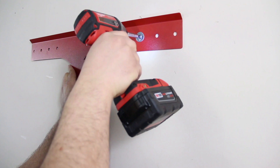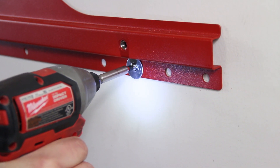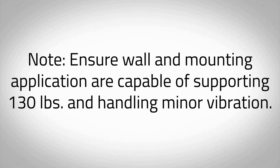Mount the included wall bracket to studs in the wall using four 5/16-inch diameter lag bolts or appropriate wall anchors. Ensure wall and mounting application are capable of supporting 130 pounds and handling minor vibration.